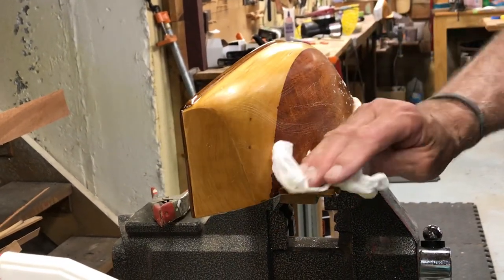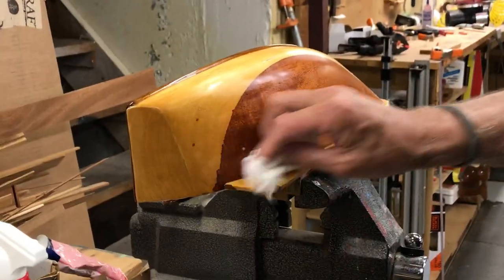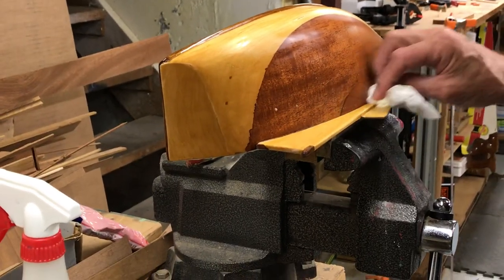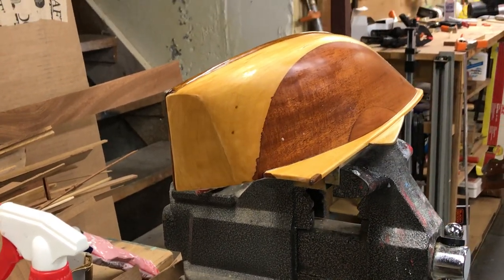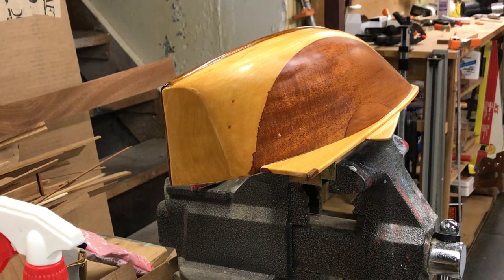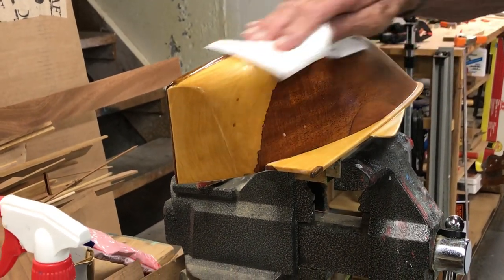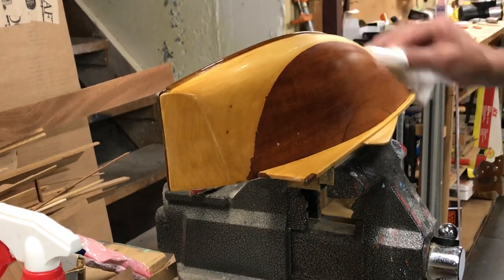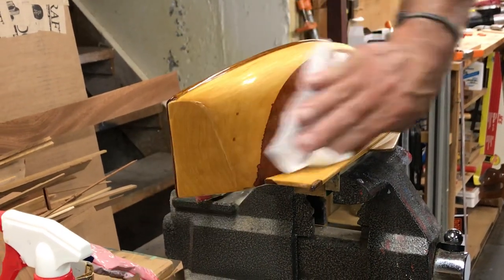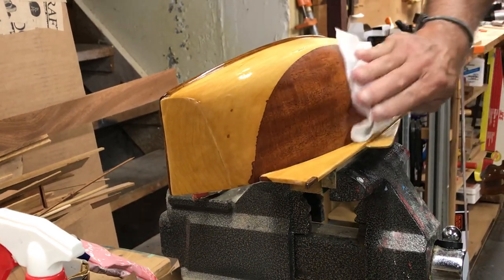I've never used water-based paint. I suppose some people may have to, maybe with the environment or something. I don't know if you can wet sand water-based paint. No, I don't think so. Once in a while I've used water-based varnish — it dries very fast, and you can wet sand it, but I haven't used much of it.